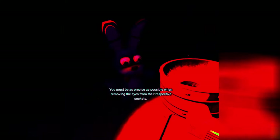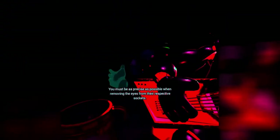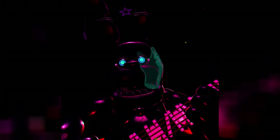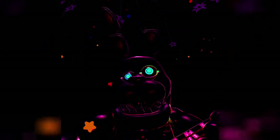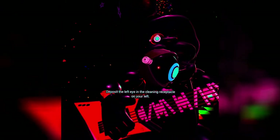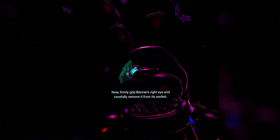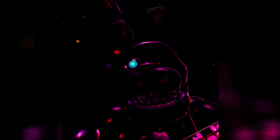You must be as precise as possible when removing the eyes from their respective sockets. Firmly grip Bonnie's left eye and carefully remove it from its socket. A coin! His left eye? Okay. Great job. Deposit the left eye in the cleaning receptacle on your right. Well done. Now, firmly grip Bonnie's right eye and carefully remove it from its socket. Deposit the right eye in the cleaning receptacle on your right. Good job.